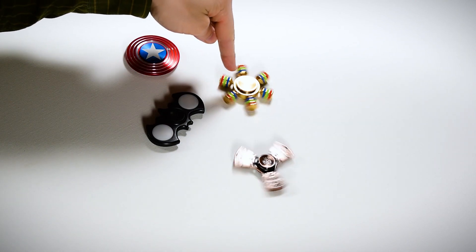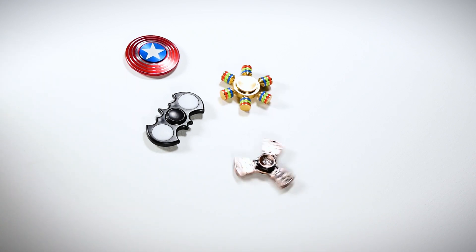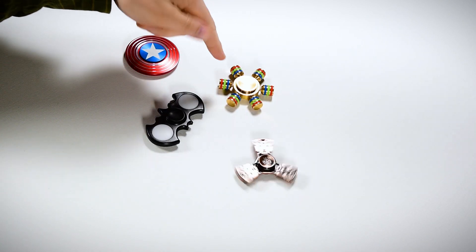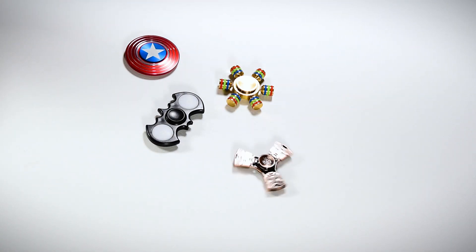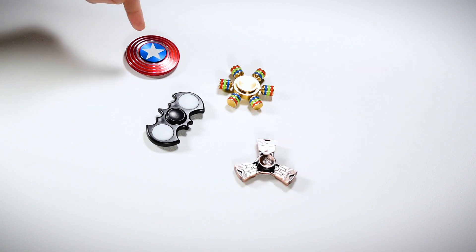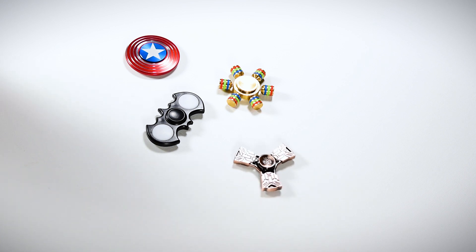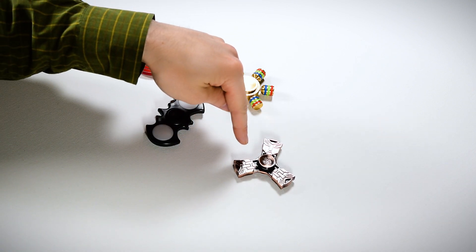I've had most success with the big one on top, maybe due to the weight. Here we are at four minutes — I'm actually really surprised, this one came to a stop; I've had more success on previous spins with that one. The Captain America and Transformer one are still going pretty good. The Captain America one has come to a stop at four minutes and 30 seconds, and the Transformer one is still going a little bit longer — maxing out at about four minutes and 48 seconds.